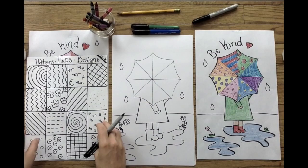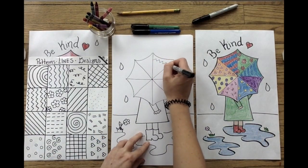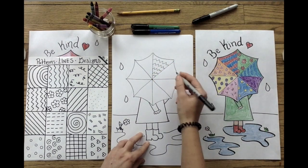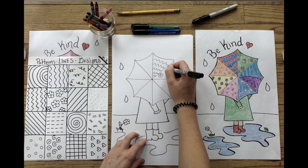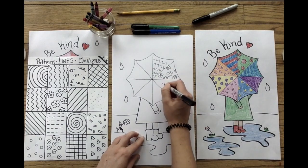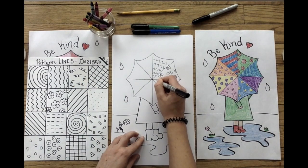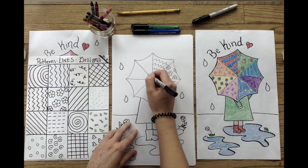Now I'm ready to get even more creative by designing my umbrella. I'm going to use my patterns, lines, and designs reference sheet to help me get started, but you can use any patterns or designs that you can come up with. I encourage you to make your umbrella look different than mine — make your designs unique, make them your own.